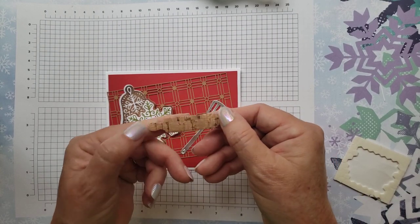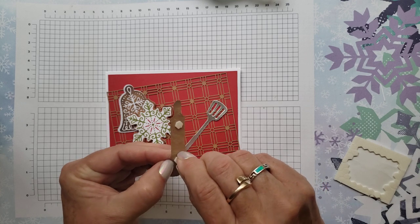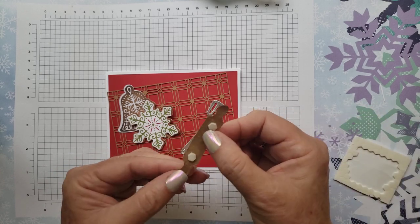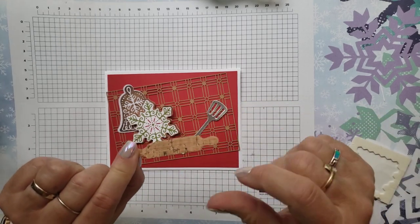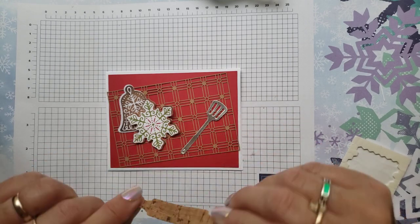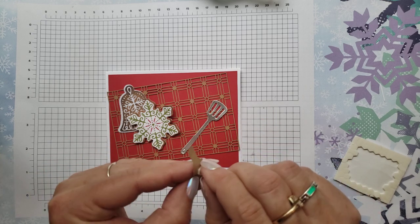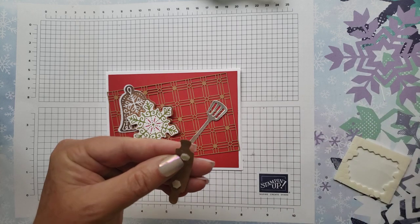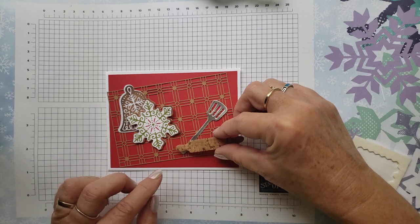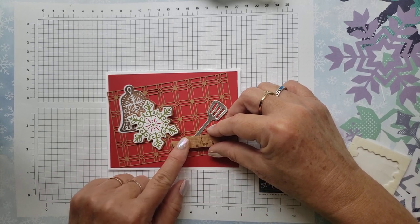This is a cork paper that is in the annual catalog. The thing that's cool about it is some cork paper is so thick you can't really do anything with it, but this could actually be used as a layer on a card. It's pretty thin paper, but it does actually have that layer of real cork on it. I like this paper — we've had cork paper before that I wasn't fond of because it was so heavy, but this is not. So if you've tried it before and didn't like it, you might want to give this a try because it's pretty nice.